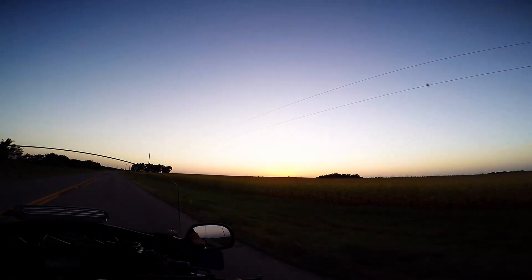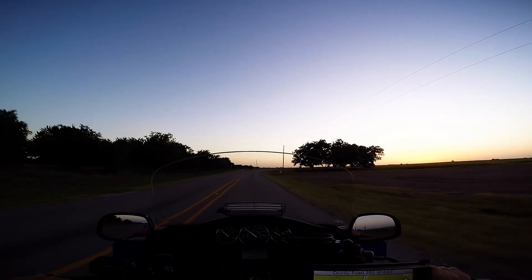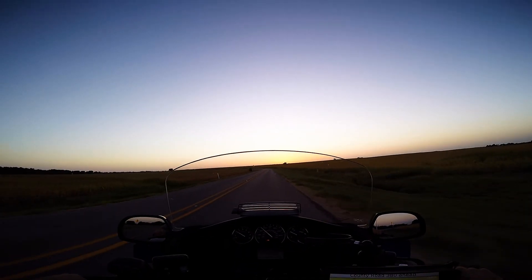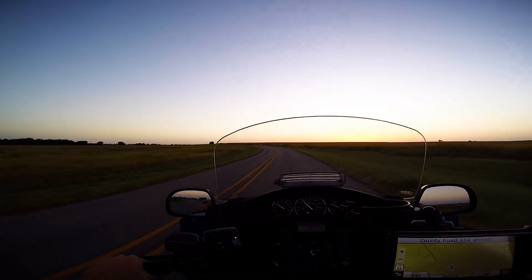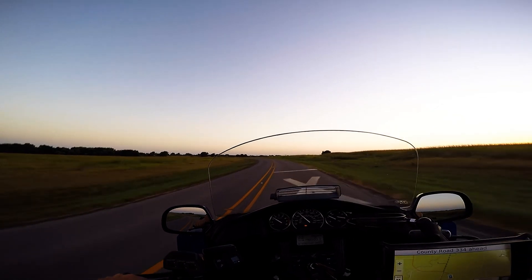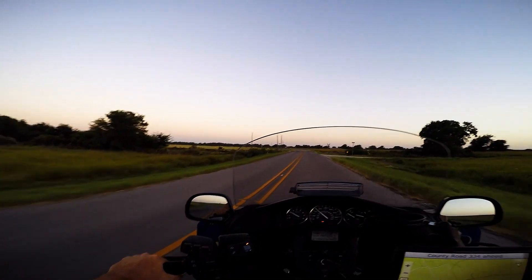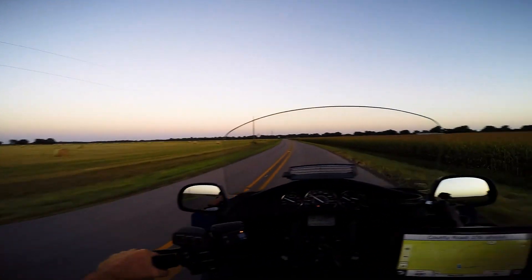Looks like the sun set over that hill a little bit — I just missed it, but there's a little bit of color left up here. No clouds, so it's just a pretty sunset. Corn is getting brown already. It doesn't get as big here as it does in the Midwest — out there it'll get seven or eight feet tall, here I don't think it gets six feet tall. Probably doesn't produce a whole lot of corn either, though some of it's pretty big. It's been a decent rain year.